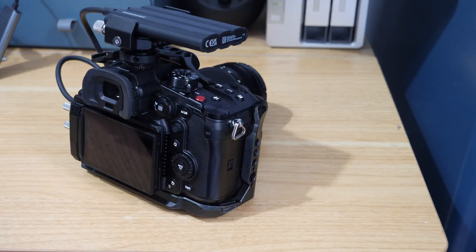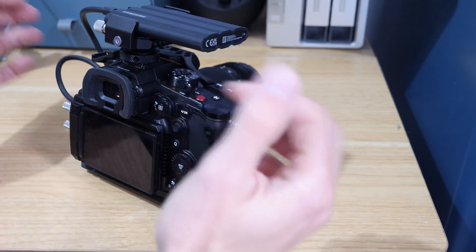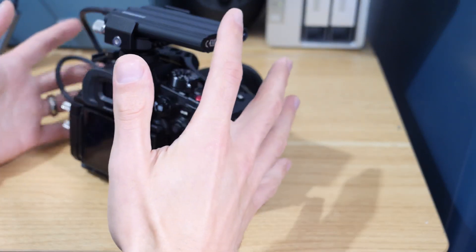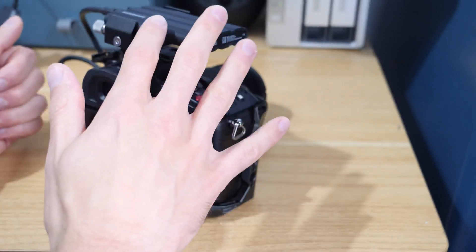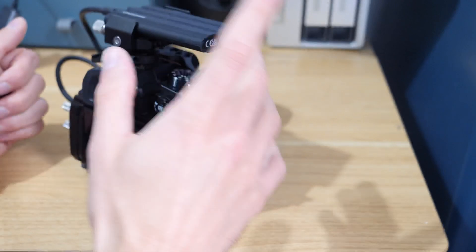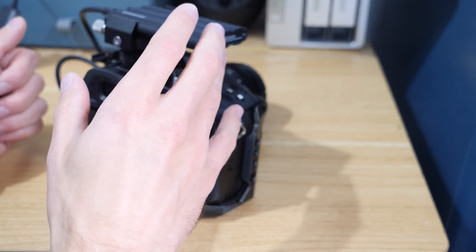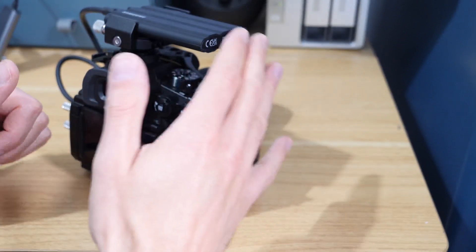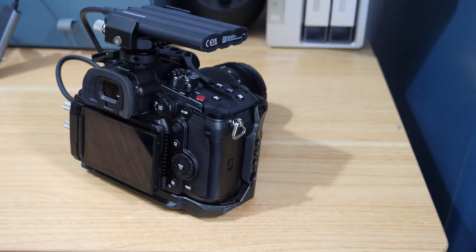All the links in the description will be affiliate links, so if you click on them you don't pay any extra but I get a few pence back which goes back into the channel. To use SSD recording on the Panasonic GH6 you need firmware version 2.2 or higher. If you're on a lower version I'll leave a link above for how to do the firmware update, which is slightly different to other updates, and then you'll be able to do SSD recording.